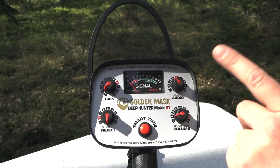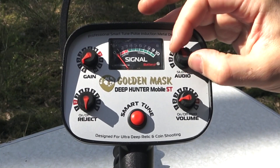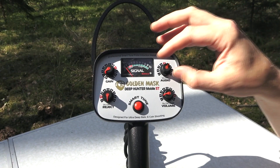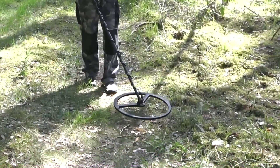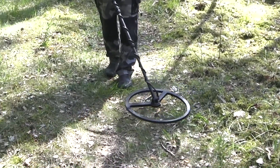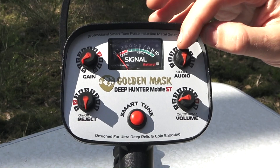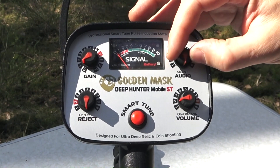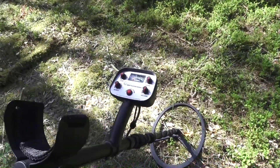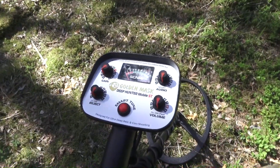In the Audio position, the detector is in its core search mode. This is a strictly individual adjustment relating exclusively to the individual auditory characteristics of the operator. It is best to set a low ticking rate in the absence of metals near the coil, as it does not affect the performance of the detector and is designed solely to provide better detection of weak signals.